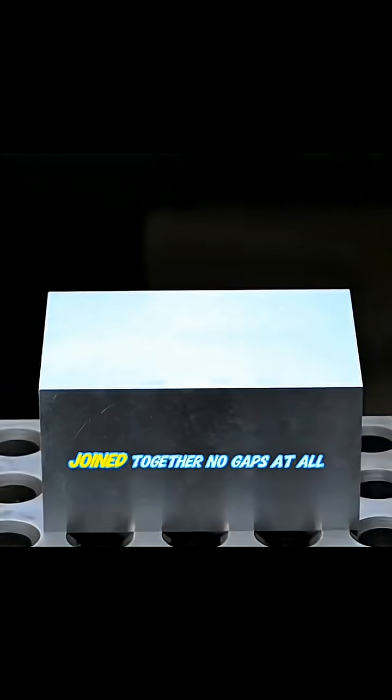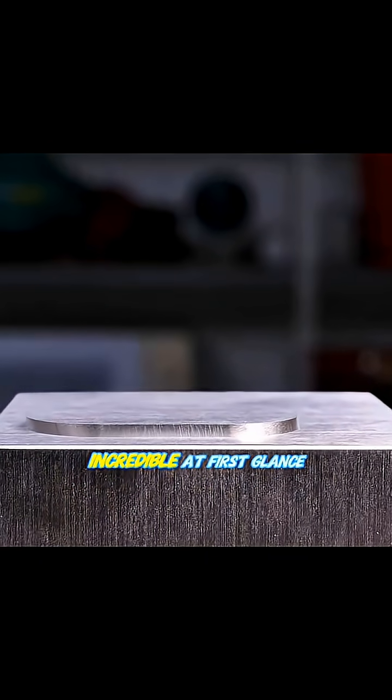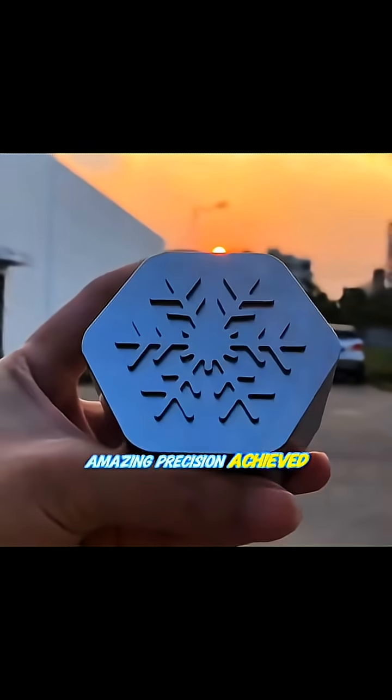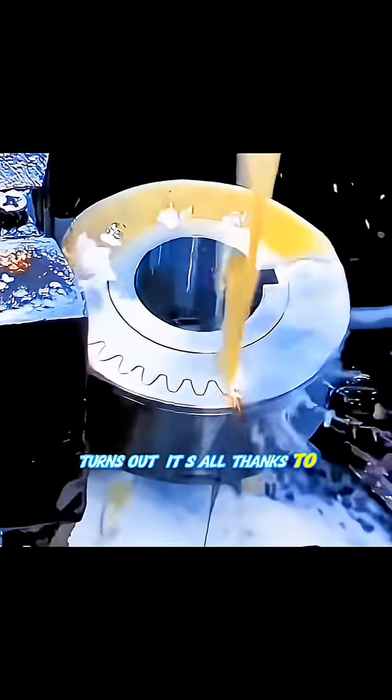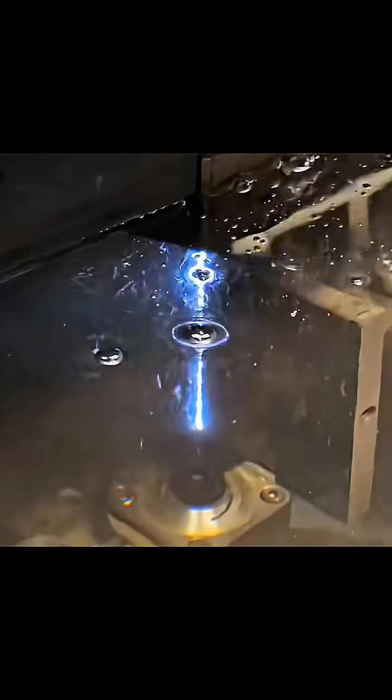Two separate pieces of metal joined together, no gaps at all. This effect looks absolutely incredible. At first glance, the question is, how is this amazing precision achieved? Turns out, it's all thanks to electrical discharge machining, also known as wire EDM.